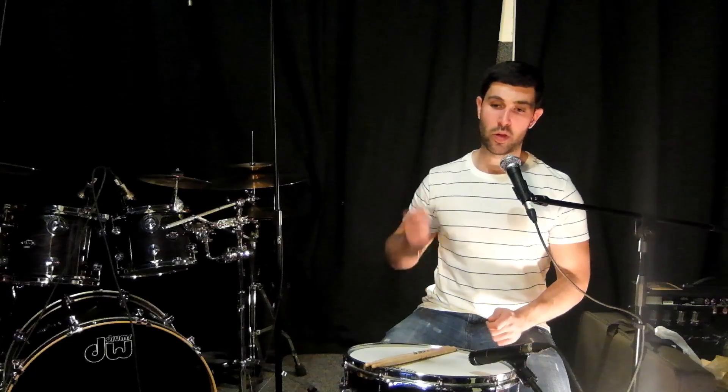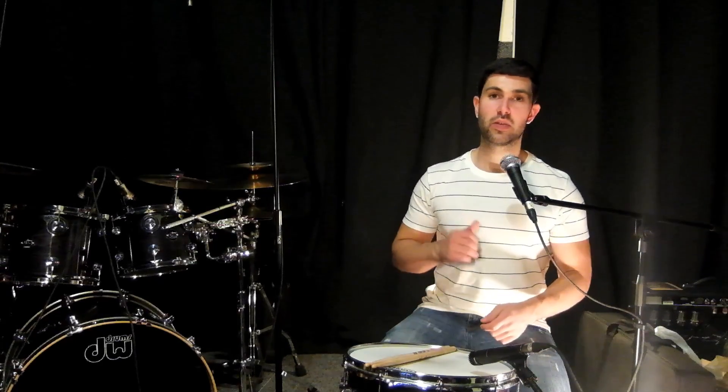Part 1A is dealing with triplets and it's going to be the one-handed accent pattern. Let's see what that sounds like.